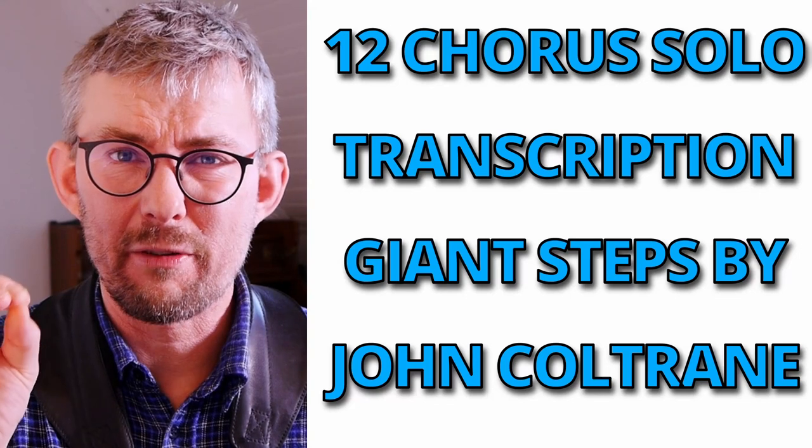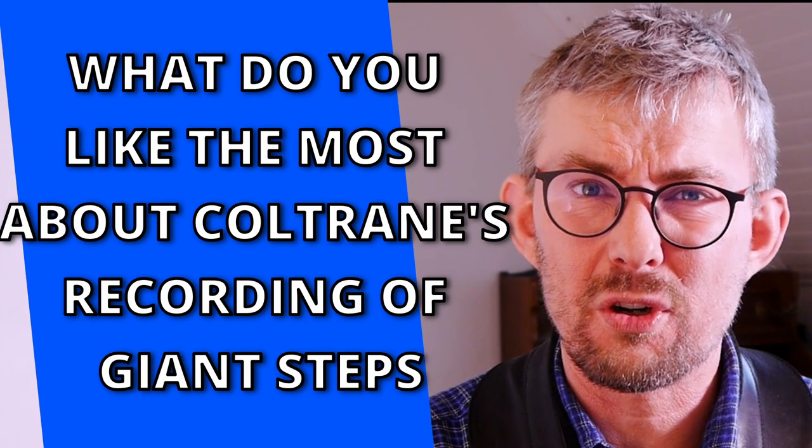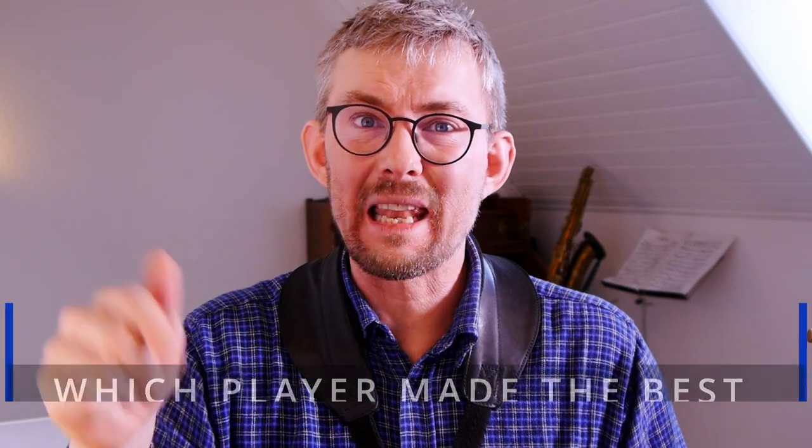You can find the full transcription of the Coltrane Solo 12 Choruses on my Patreon in the full lesson transcription. It's the lowest tier on my Patreon, so just get in there — you give a lot of support to me, and you get a lot more material than what's here in this lesson. What do you like the most about John Coltrane's recording of Giant Steps? Which player do you think made the best version? Let me know in the comments below. If you want more out of these lessons, get to my Patreon — I'll also invite you to my Facebook group where I answer more questions in depth. Thank you for your support. Like and subscribe, and then there's only one thing to say: play music, have fun.